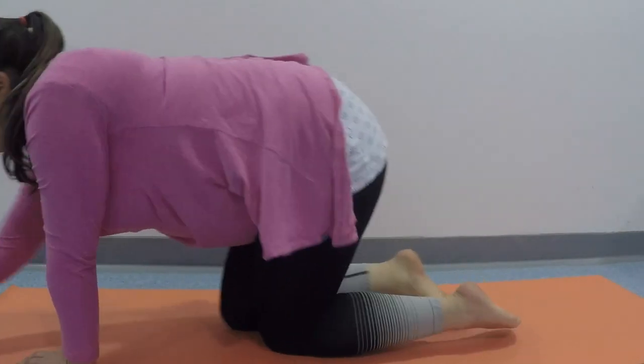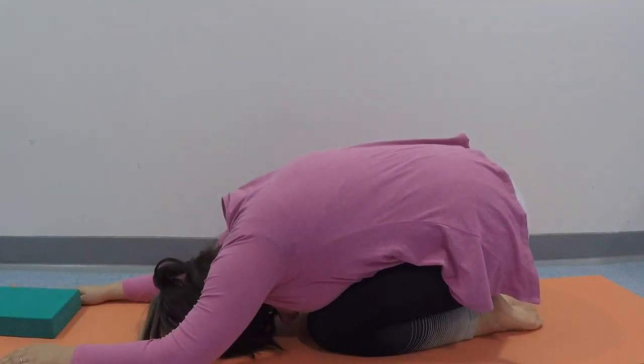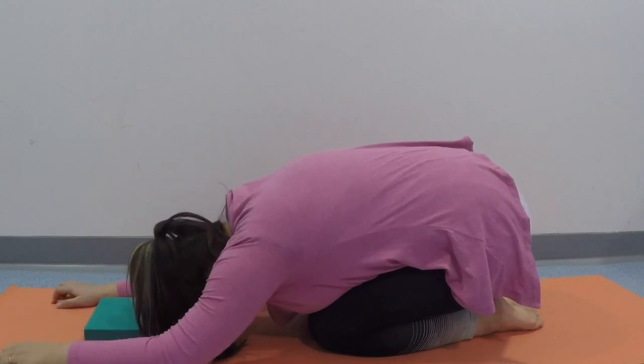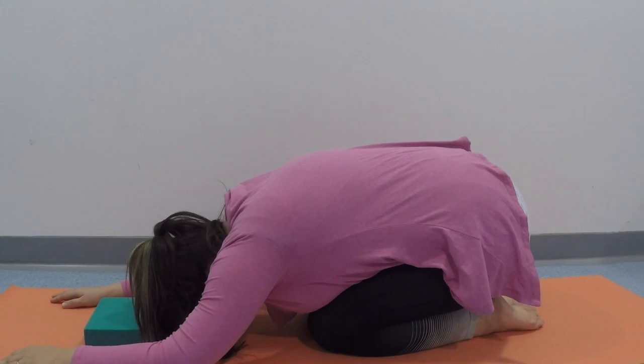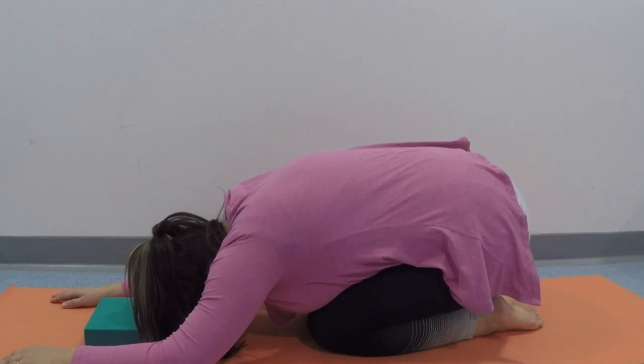Make your way onto hands and knees so that we can take our way down into a child's pose. You could put your head on the ground if it's not quite ready. You could put a block under your head, or you could even put it between your bottom and your heels if your knees aren't quite ready. Just focus on taking long slow breaths.